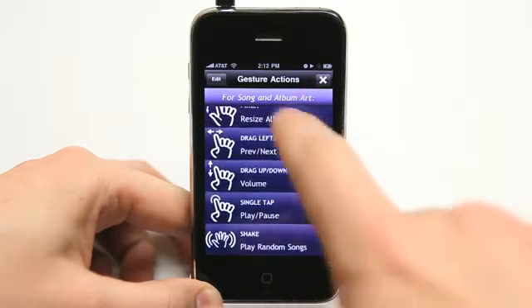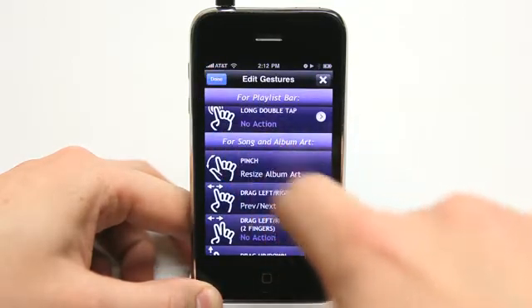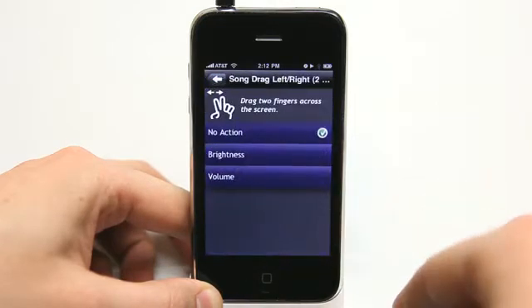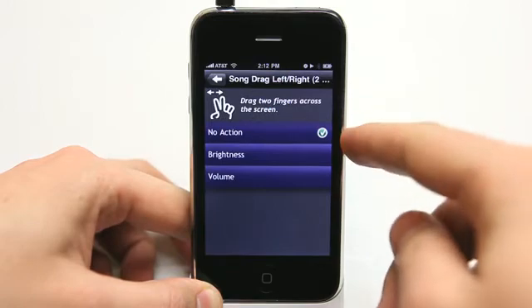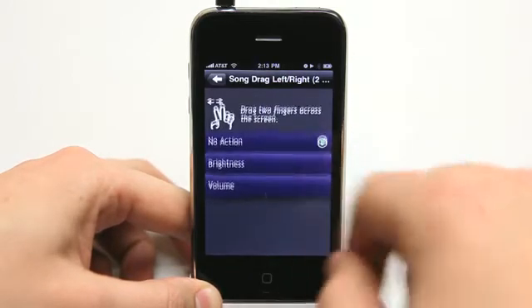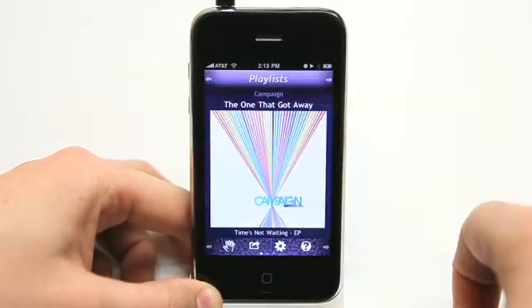Hand gestures. Edit. Let's say I want to change what a two-finger drag left or right does. I can change that. I can change it from no action to make it adjust the brightness or the volume, so there are different things that I can set that gesture to do, kind of customizing the way this app feels.